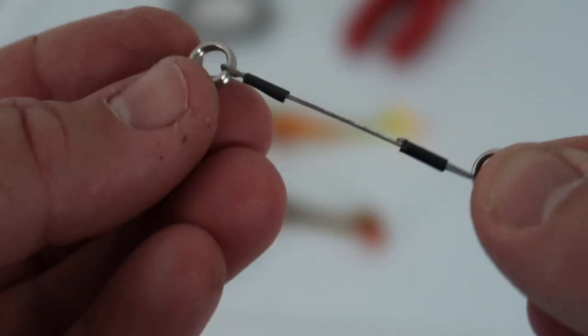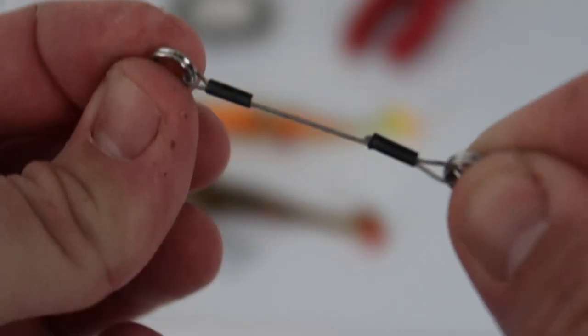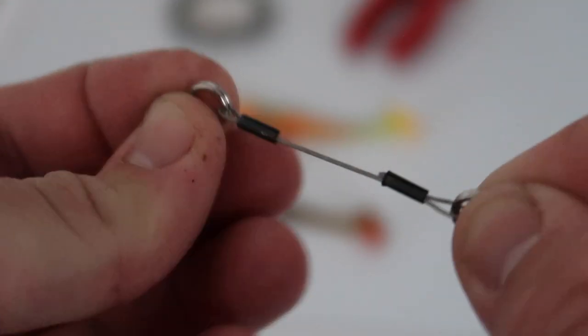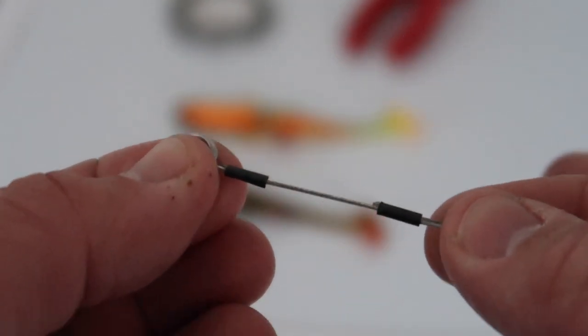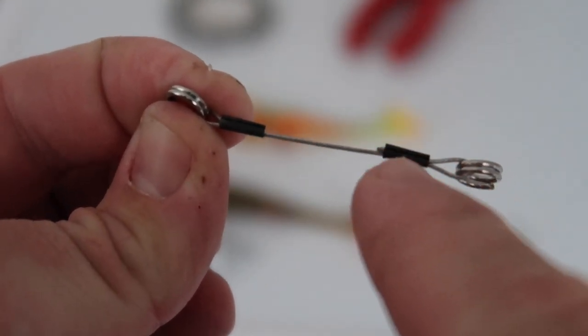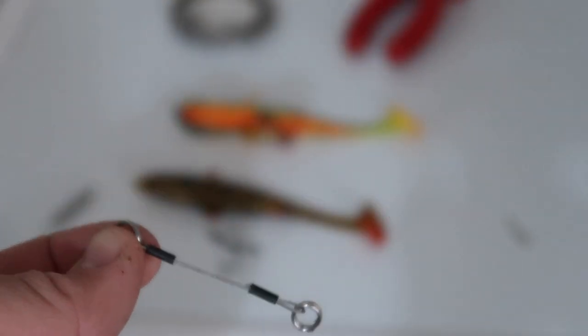We're going to do exactly the same with the other split ring — the other split ring crimped on the other side in exactly the same manner. I've left my loops a little bit smaller than I would recommend — I actually cut my wire a bit shorter than I wanted to. I would leave a little bit more wire and make the loops a bit bigger than what I've done there. But yeah, that's the basic thing.